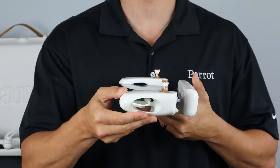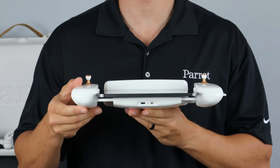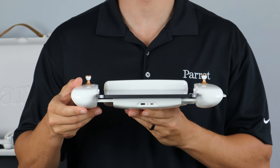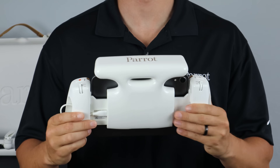On the side, we have a USB-C port to connect our smart device. On the bottom of the controller, we have a USB-C port for charging and an HDMI out for streaming live video. Lastly, on the top of the controller is the antenna.